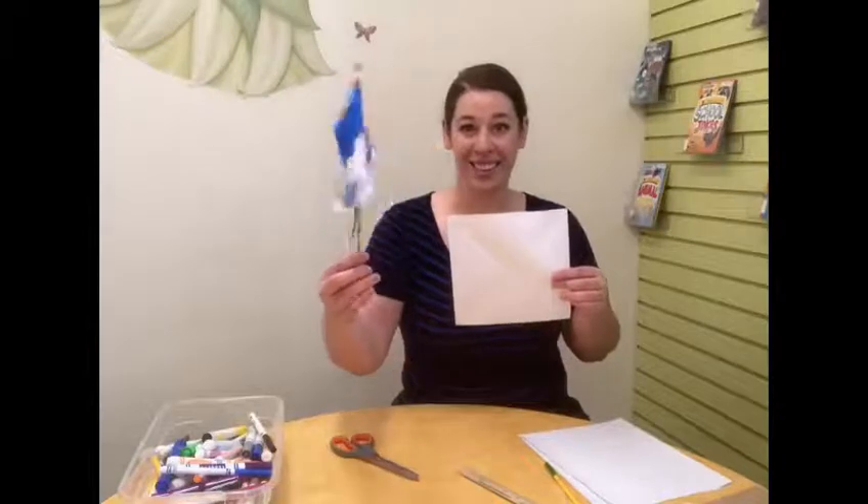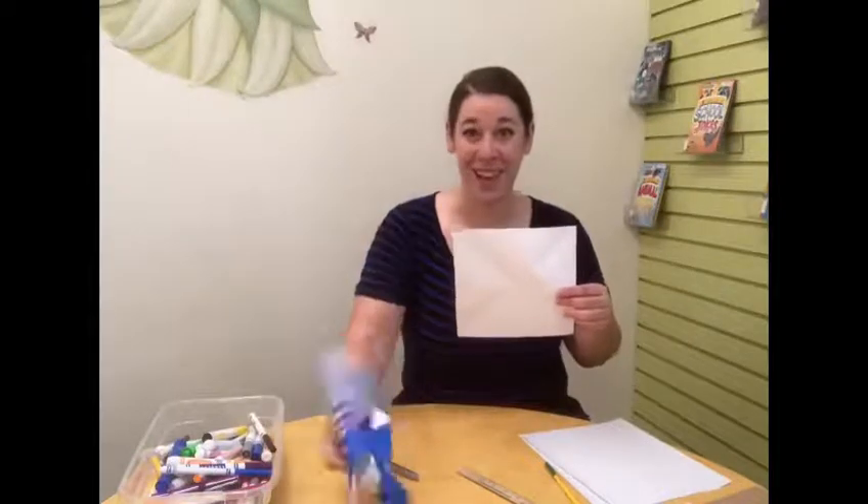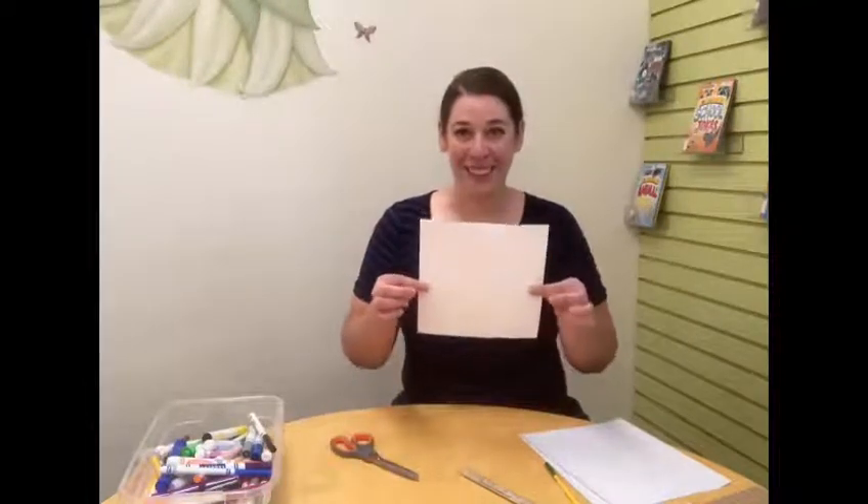Now it's time to get creative. You are going to make one side of this piece of paper as colorful as you can. Use nice bright colors, all of your favorites. You can make a design, you can make a picture, whatever you would like. The design you make on this side is going to be the colorful part of the pinwheel that you see. So I'm going to go ahead and get started on mine and we'll see what I come up with.